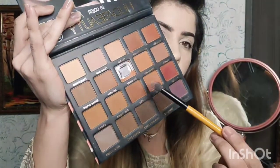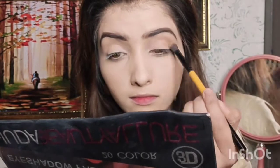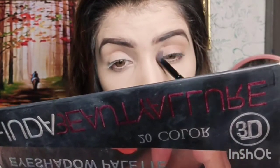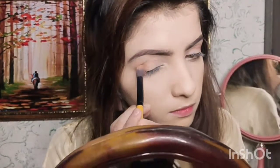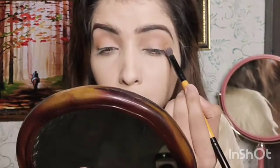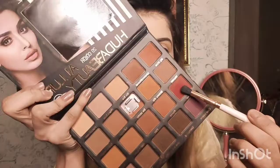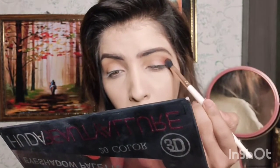I will use a palette with the orange shade. I will put it in the outer corner and blend it to the inner corner. I will use a fluffy brush and apply the shade to the crease line from the bottom of the eye, blending the shade into the crease.